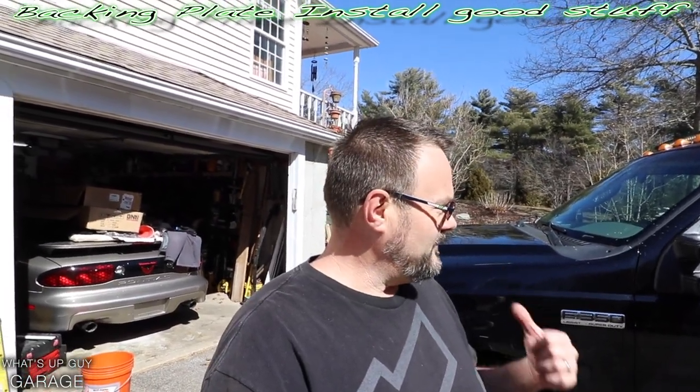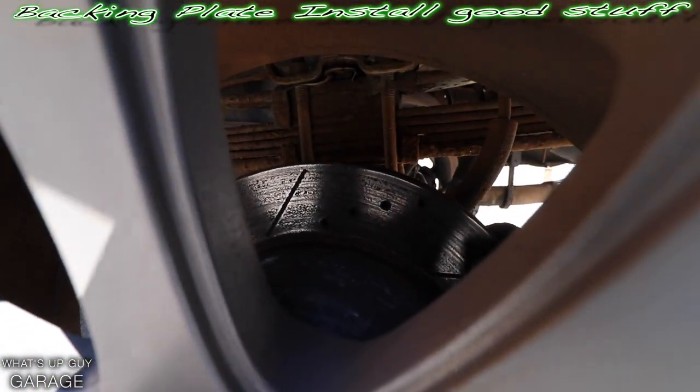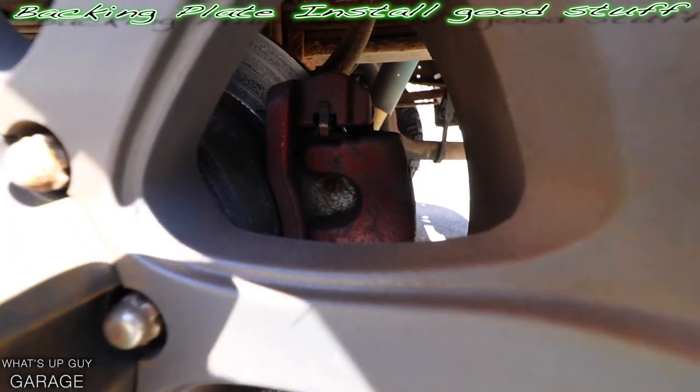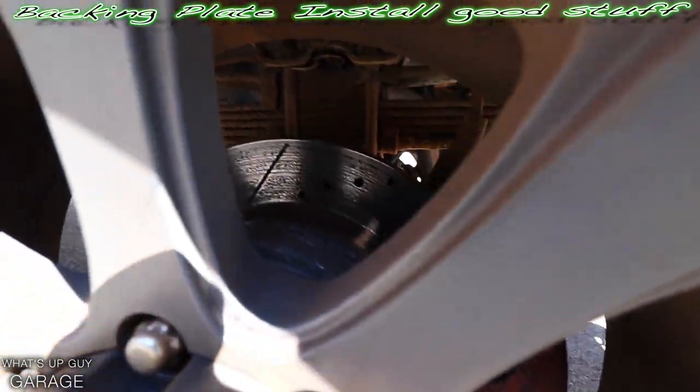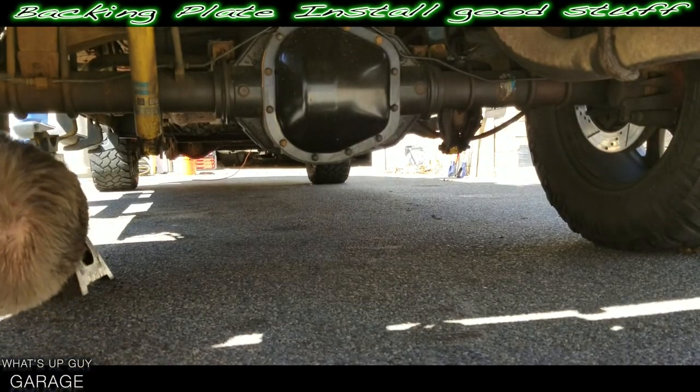Today being a nice day, 50-something degrees, we might as well continue on. Big Black — just check it out. You can see the rotors in there looking kind of nasty, so let's just pull this thing apart and see what we can see.